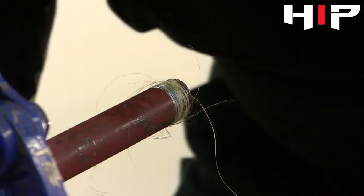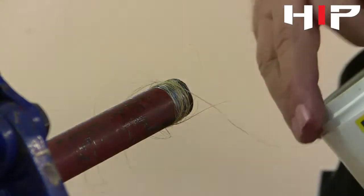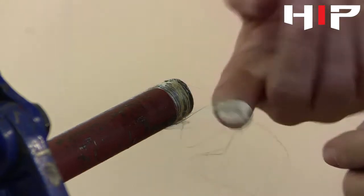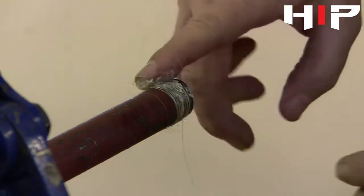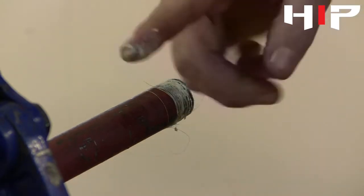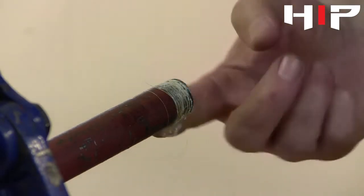Once it's on the thread, just use a bit of jointing compound. It doesn't need a great deal — just wipe it around the threads. Being very careful, obviously, of the edge of the pipe, as there could be sharp edges on there.